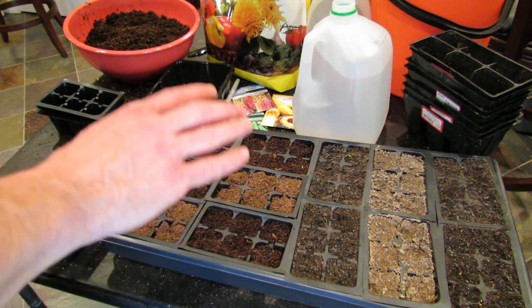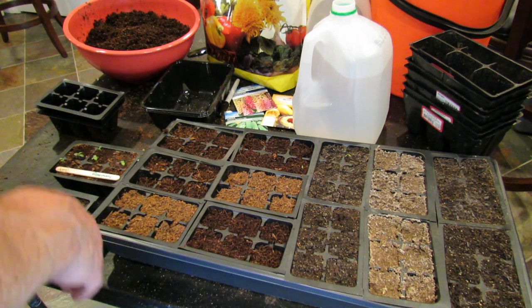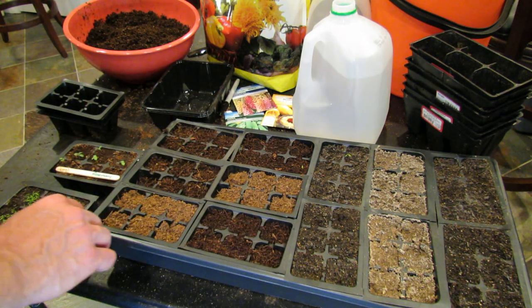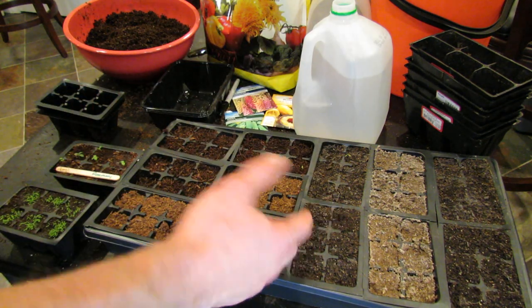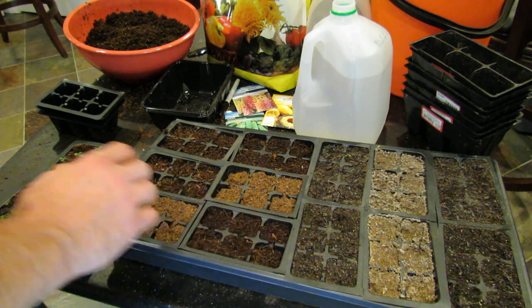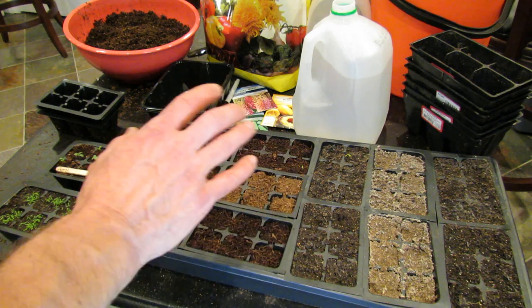Welcome to the Rusted Garden. Today I want to fully explain how to bottom water your seed starts and how to determine when it's time to water your seed starts. A lot of people ask me: how often should you water them? Should you use a humidity dome? Should you water on top of the soil? What exactly is the best way? This is a method I've been using for probably 10 to 15 years now and it really works well.